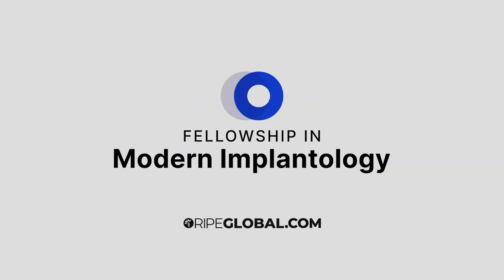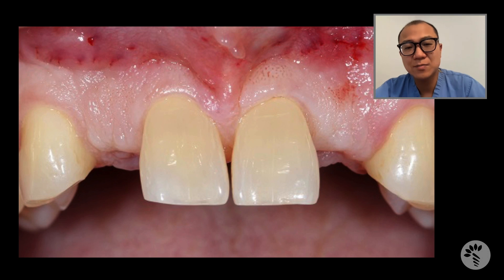Hello, this is Tae Kwon with today's RIPE Global Implantology case review. Today's case is my friend Paul. He is the husband of one of my staff members, and he has been missing his maxillary right central and lateral incisors for many, many years. He is in his mid-50s and had a flipper slash partial denture holding the space on number 7 and 10, which are the lateral incisors, and he has been missing them congenitally.